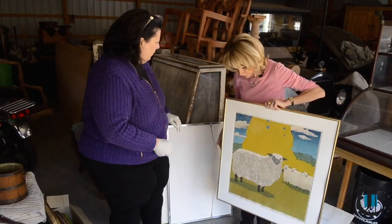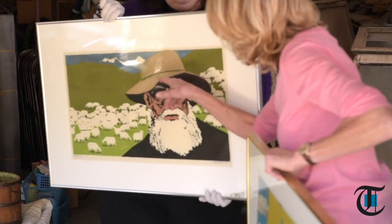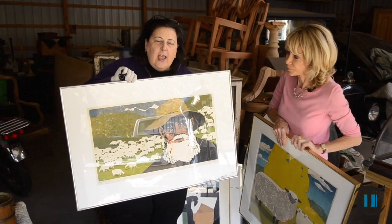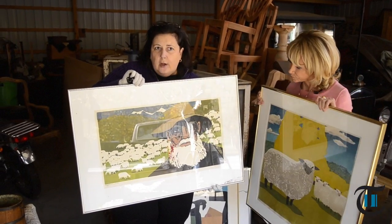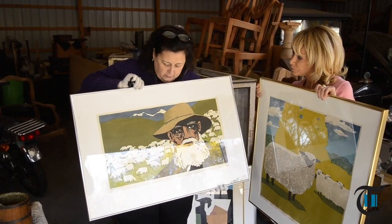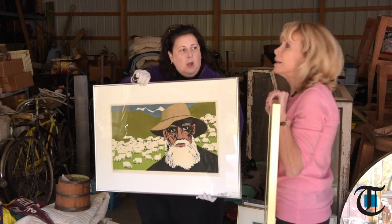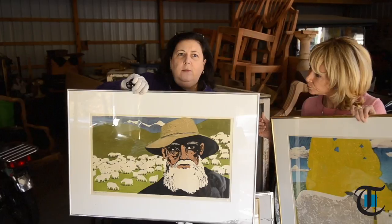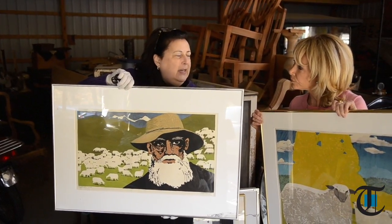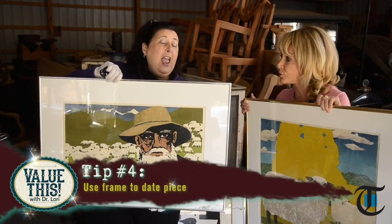This is cut or painted in a different way — basically a woodblock or woodcut. Imagine a block of wood: you cut out a particular shape, maybe part of a face or each little sheep, and apply that block. Beyond the process, you also want to try to date the piece. How old do you think this piece is, Carol? Based on the frame, I'd say it's like 1986 or so.